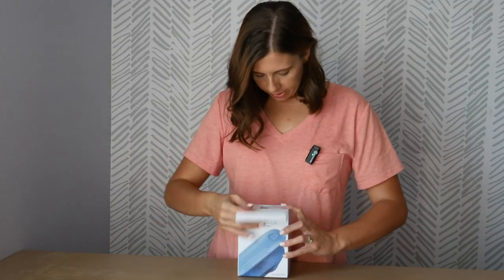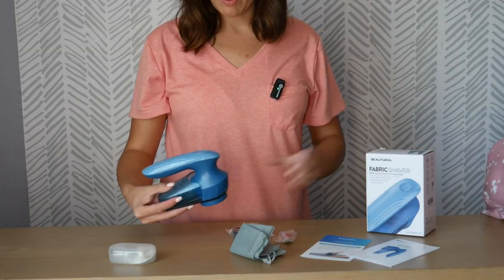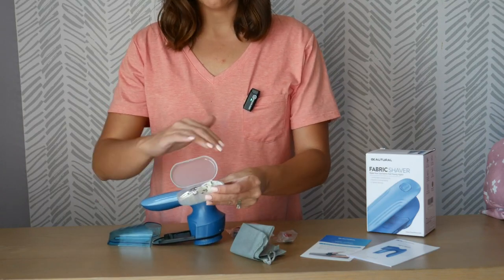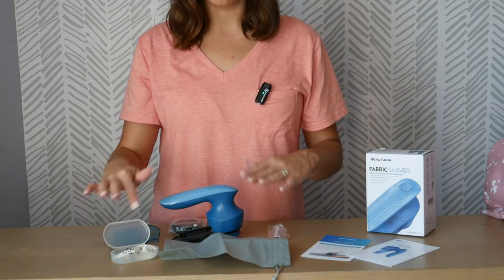This was gifted to me from the seller and I cannot wait to show you guys how easy these are to use. Here's what you would receive if you bought this item. It comes with the tool, two separate blades so you can change out the blades, and also a bag to keep it in, plus a cleaning brush so you can clean out the blades.